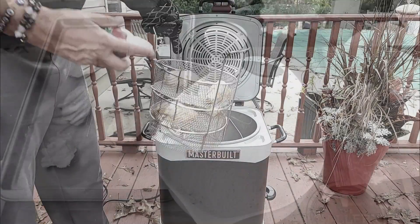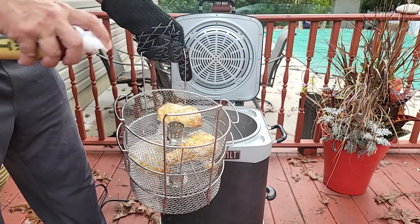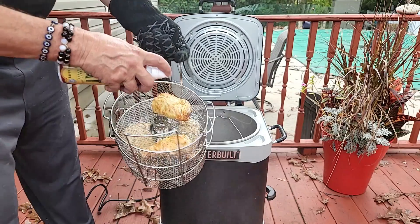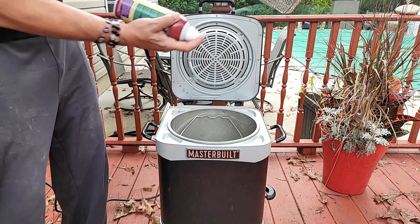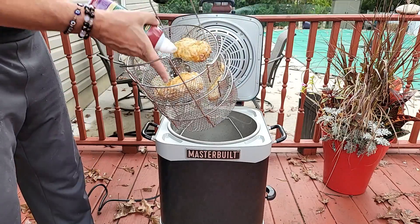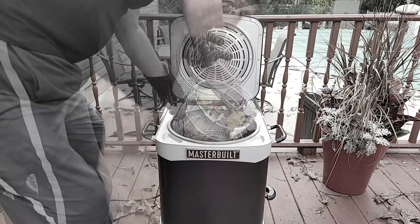We are 20 minutes in. I'm going to hit the chicken with a little duck fat. I can tell you I should have taken the chicken out and turned it and hit it a little bit better with the duck fat, but hey, we live and learn.